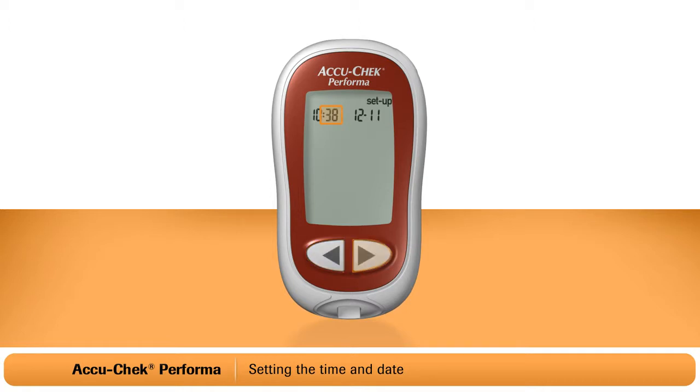You can adjust the day, month and year in the same way, pressing the on-off button to move to the next item.